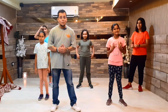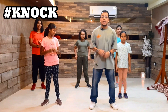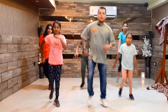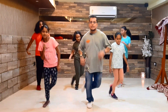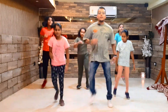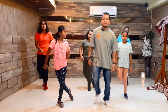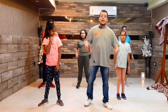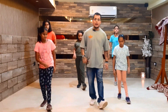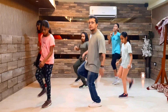So guys, number one move: the knock. Five, six, seven, eight — one, two, three, four, five, six, seven, eight. One, two, three, four, five, six, seven, eight. And number two: one, two, three, four, five, six, seven, eight.